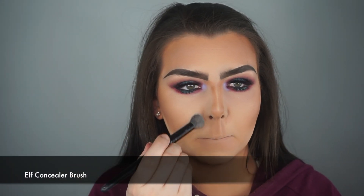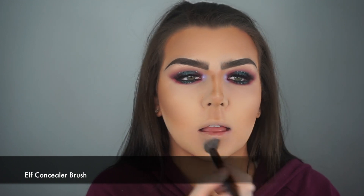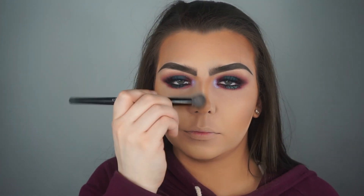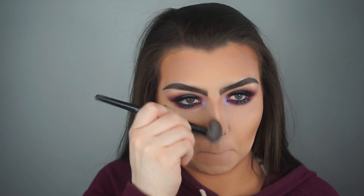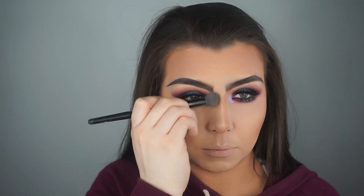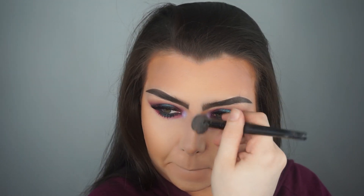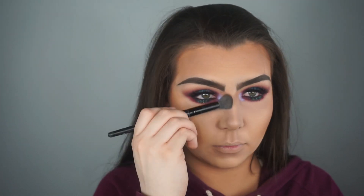Now I'm going to blend all that contour out using an e.l.f. concealer brush — I love this brush for this step. I also want to quickly mention: if my left eye looks red, it's because I stabbed my eye with eyeliner while applying it. My eye got very red and irritated after this — it hurt for two days and was red for two days. So please be careful with your eyeliner.